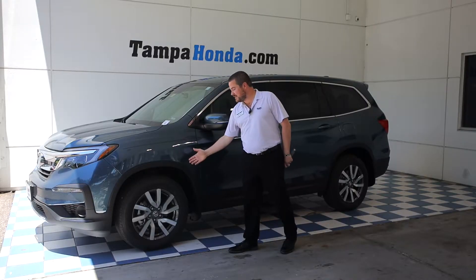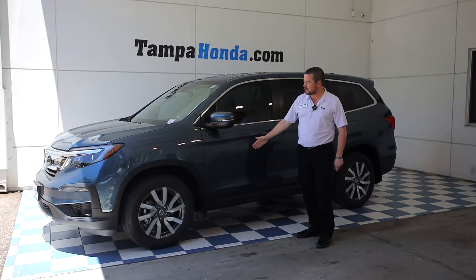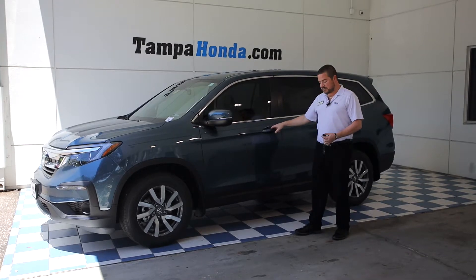We've got your 18-inch alloy wheels, we've also got the paint on the side mirror that matches the body, the turn signal indicator on the light, as well as your keyless entry.